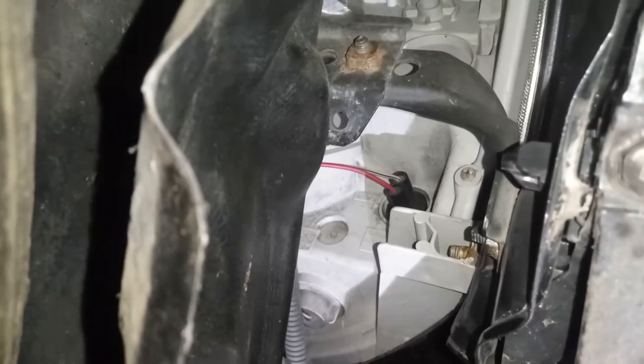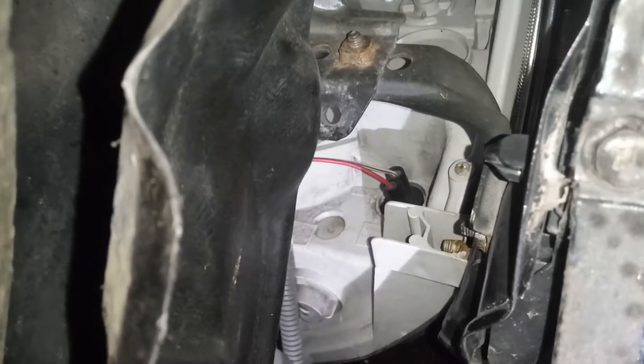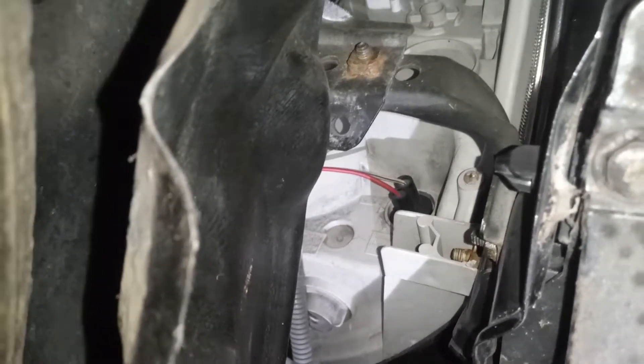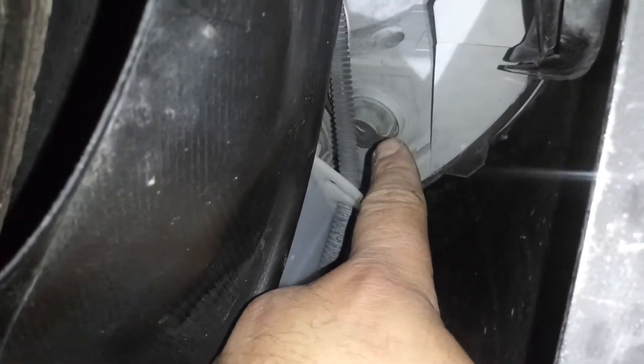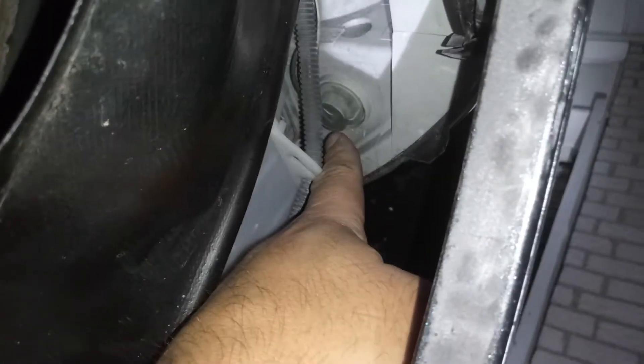Here's a better shot compared to the previous video. Right there is basically your parking lamp, and there's your turn signal. You can reach right in here and get to it.